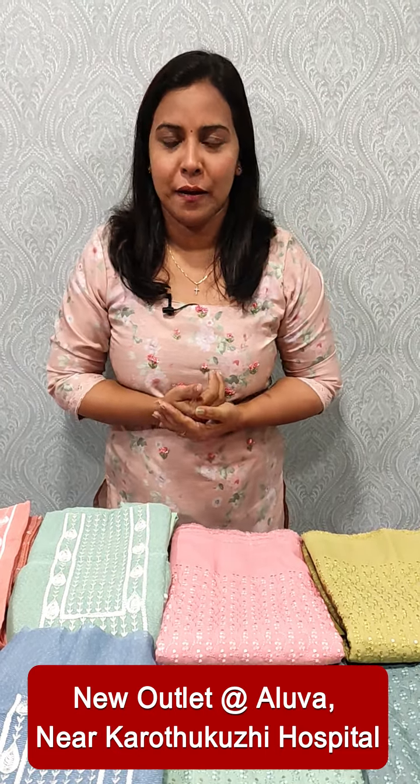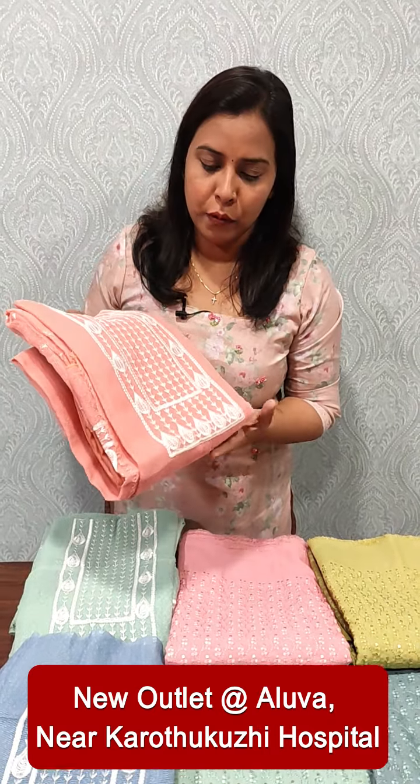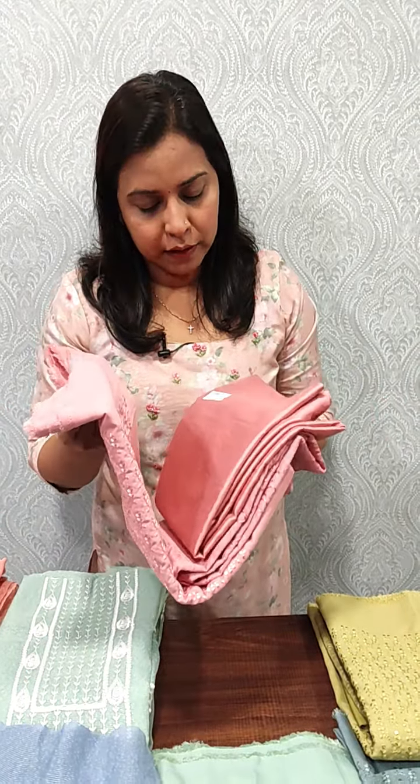We use daily wear fabrics. We normally use a soft coat and Benarasi. We use a normal coat and a satin silk bottom. We use a soft cotton fabric with embroidery in satins and colored white. This is priced at 1050.